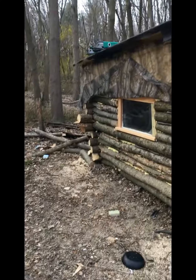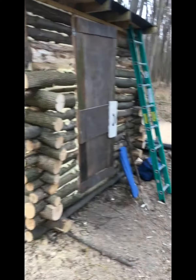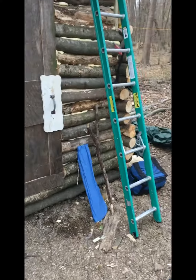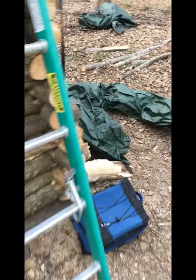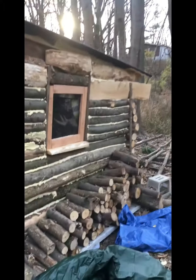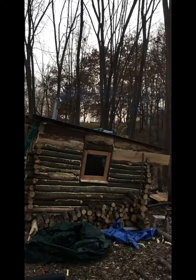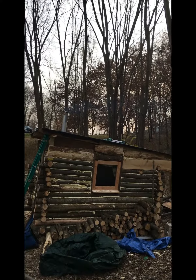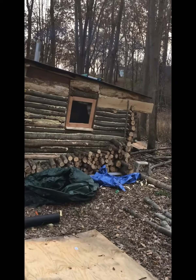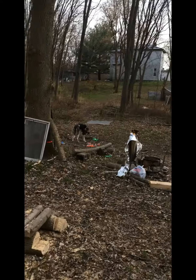Got a little camo cover — when I'm not around I can drop it down and hide the window so nobody sees it. Still got a little junk on the ground to clear up. There's a little stack of firewood. The idea is to paper the roof and then cover it with a liquid plastic — saw it on another video.